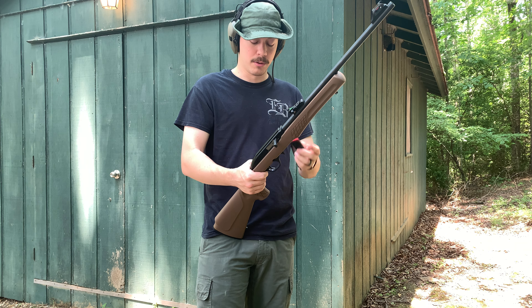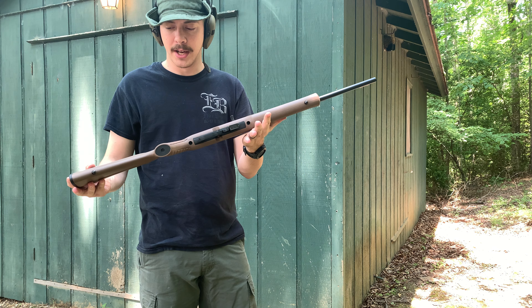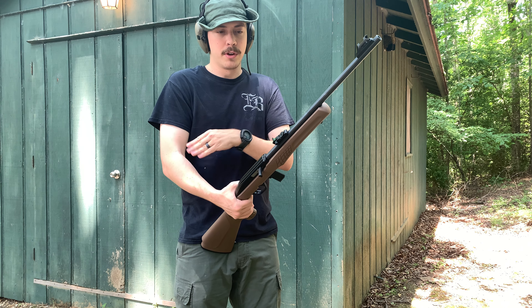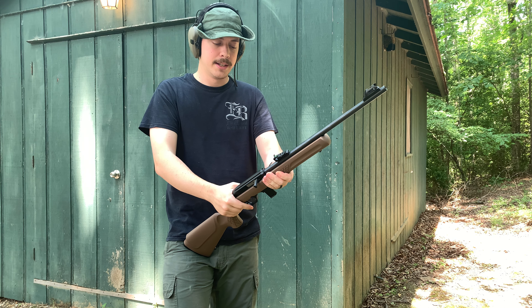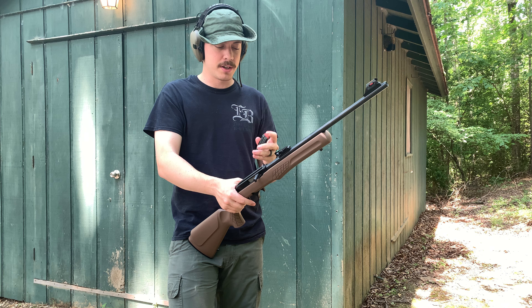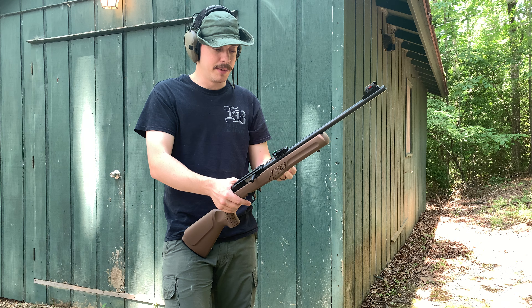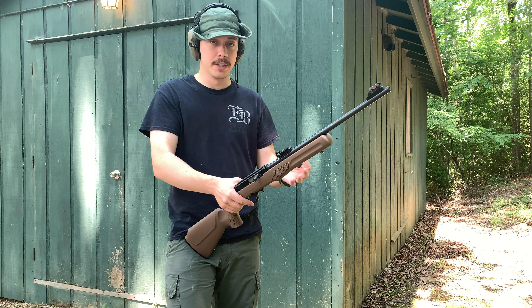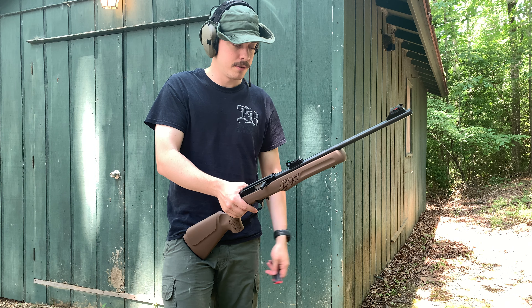The mags go for about 20 to 25 dollars online, plus shipping, unless you're doing a bulk order. Twenty-five dollars for a 10-round mag — it is well constructed, it has a nice red follower on it, and it works without giving any issues. So 25 bucks for a mag that won't give you problems — can't really complain.